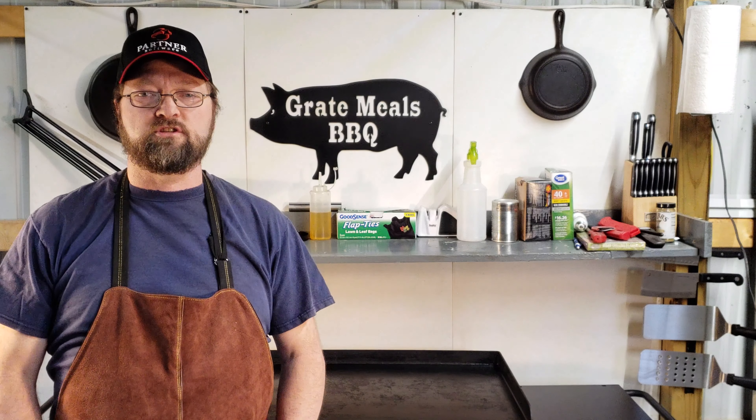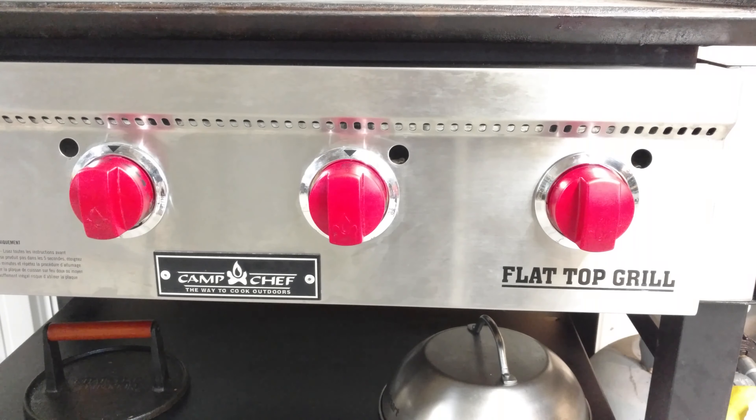Hey everybody, this is Bart with Great Meals Barbecue, and tonight we're going to do a quick breakfast for dinner on the most versatile cooking machine ever designed. You guessed it, the Camp Chef FTG 600. Stay tuned.